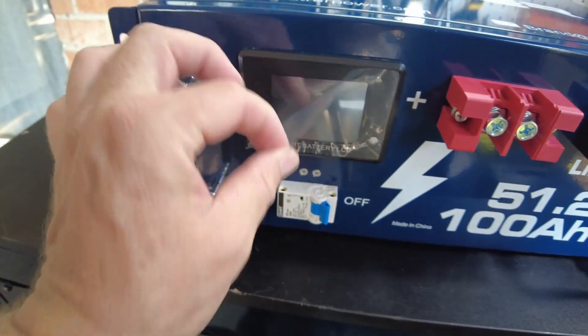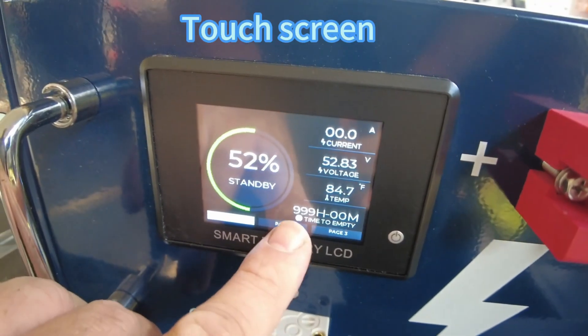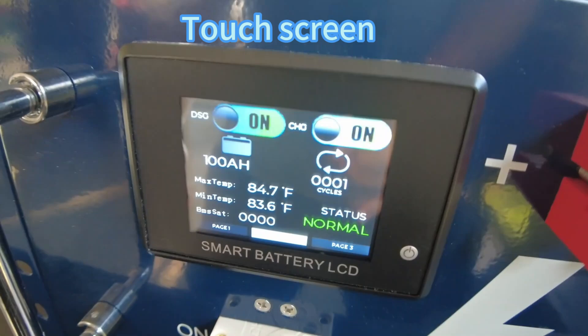Let's check out this screen. It is a touchscreen. That's awesome.